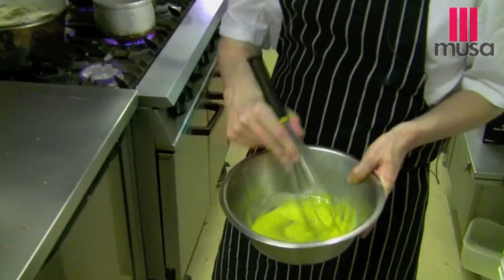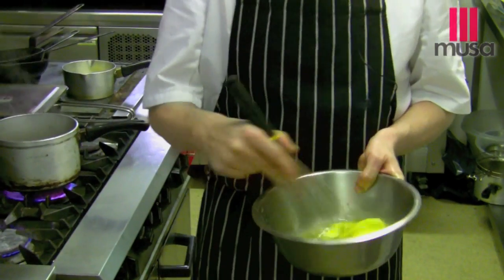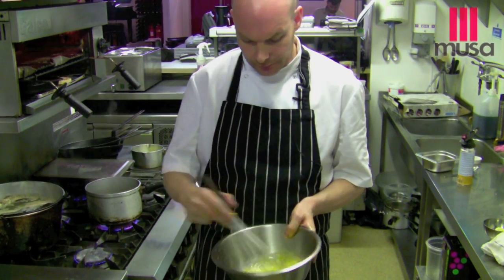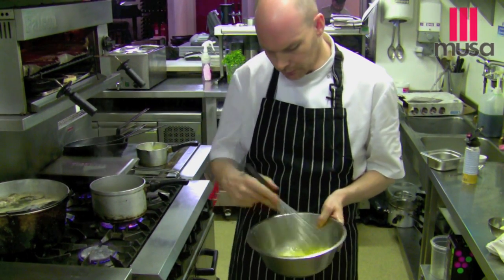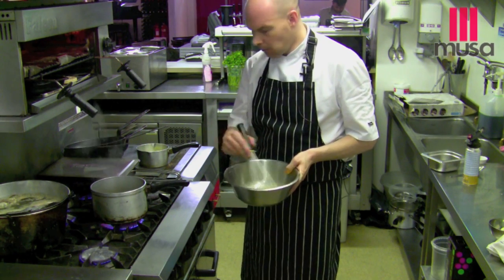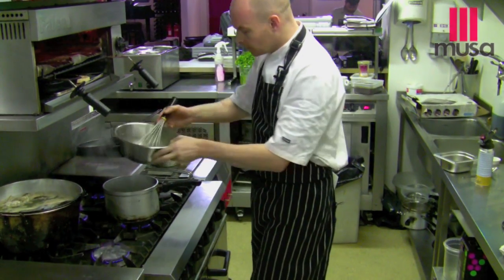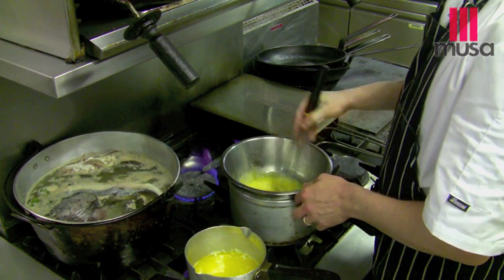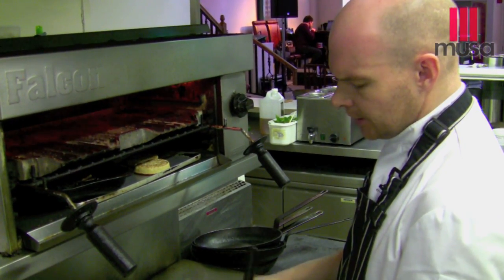Put together some hollandaise sauce now. Get some energy into it. A lot of people are scared by a hollandaise sauce. The temperature's the critical point. What we want to do is put some energy into the egg yolks before we start. Start them moving around. Bringing our pan water up to the boil, turning it down — this is just a simmer. Placing our eggs on top. You want to achieve a similar temperature between your butter and your eggs. That'll guarantee that your sauce won't split.